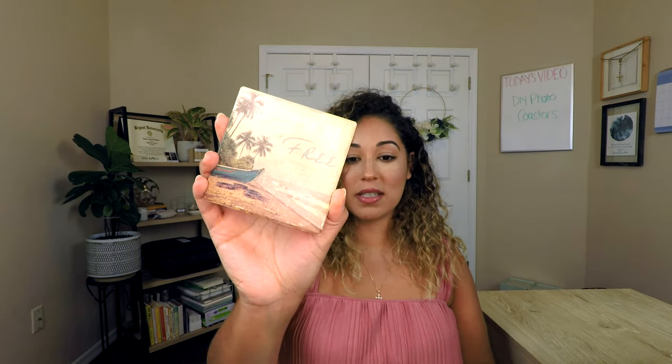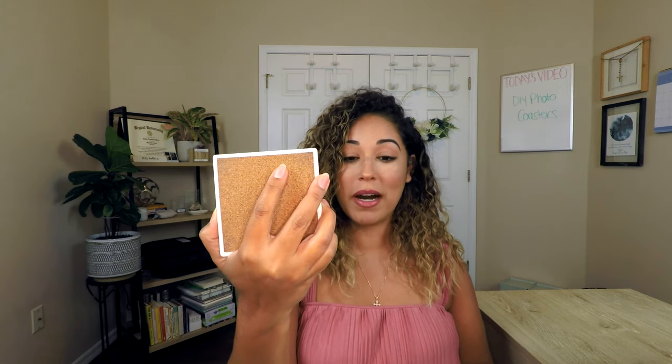If you're curious about what the outcome we're looking for is, I actually have a tile coaster I keep in my office. This is kind of what it looks like — don't judge me, it definitely has coffee marks. It has a cork bottom. So this is essentially what we're trying to replicate, except I'm going to be using pictures of my dogs!